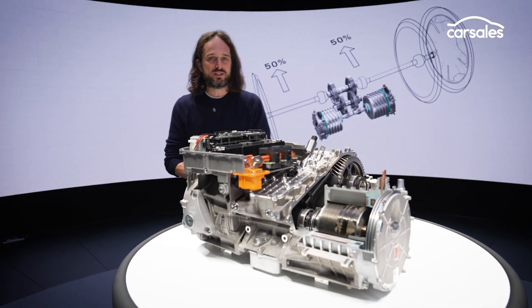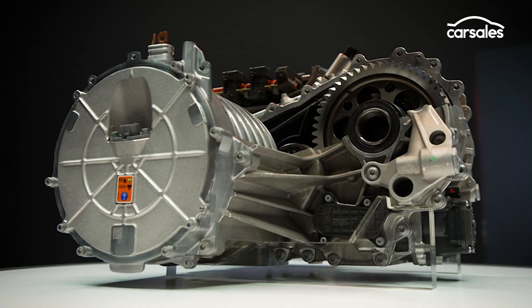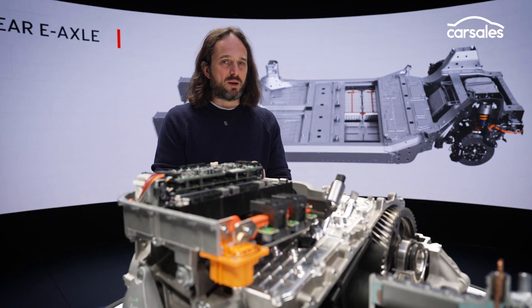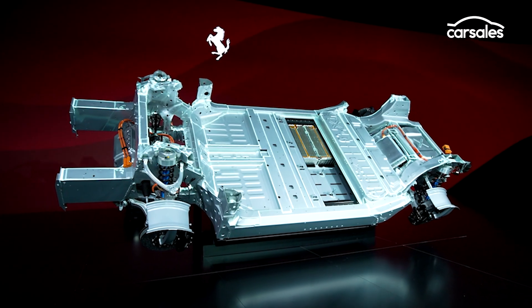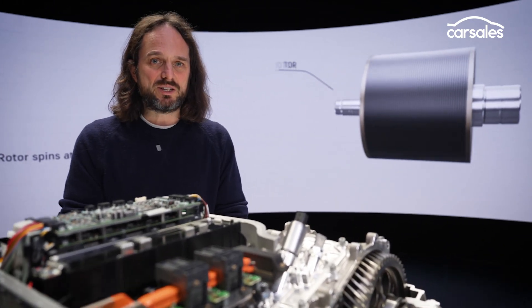There's some extra trickery — some of the frequencies are dialed out so it won't be annoying — but it won't sound like a V8 or V12, and I think that's a good thing. I'm a little bit worried it might sound like a CVT, but Ferrari says that is definitely not the case. You've got to admire them for doing something a little bit different.